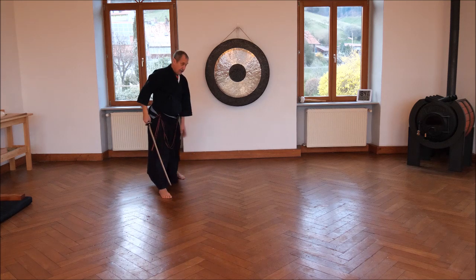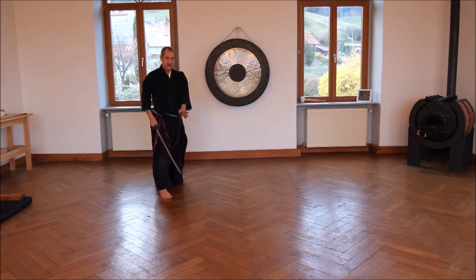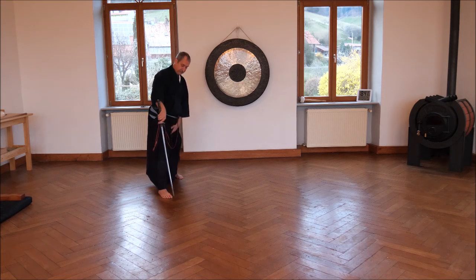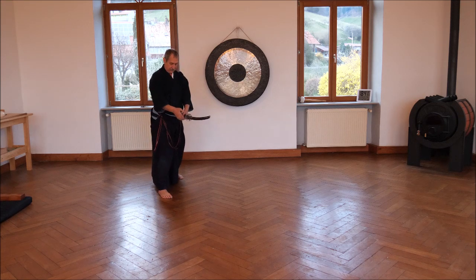Now our feet are 45 degrees but parallel. From the front, from where the opponent came, it's one line — the toes. You see? The tsuka is here, in front of the stomach, one fist away, and horizontal. We didn't cut from here, we cut from there, so it's a bit bent.